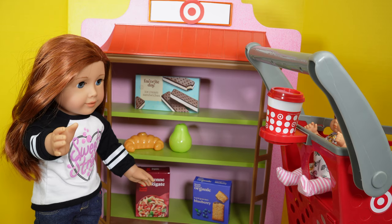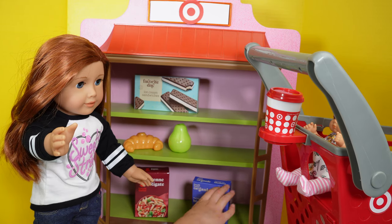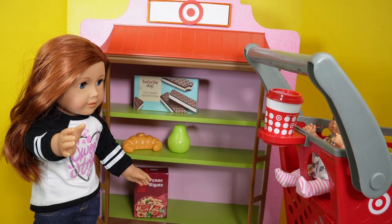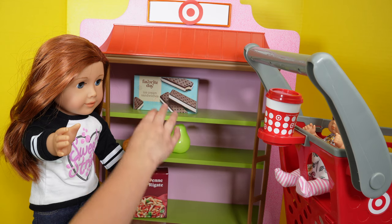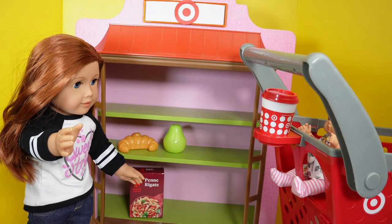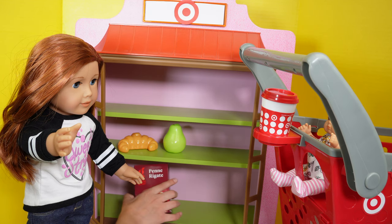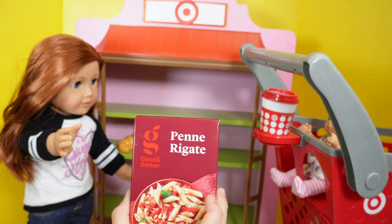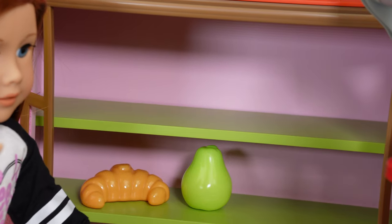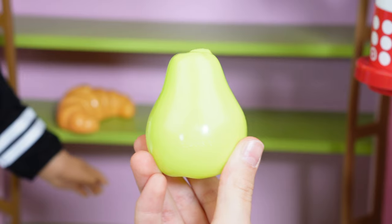Next I'm going to need some soft granola bars, and they're right here. Next I'm going to need some ice cream, and it's up here. Next I'm going to need some pasta, and it's down here. Let me go ahead and put this in the cart. Next, I think I'm going to need some pears. Let me grab it and go ahead and put this in the shopping cart.